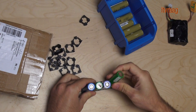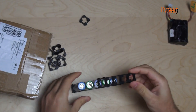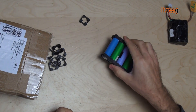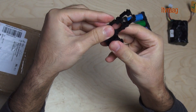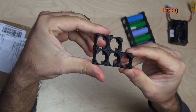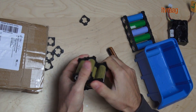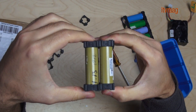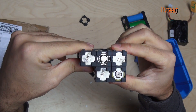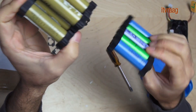When organizing the cells, place them negative to positive in order to connect them easily. It's also possible to make different shapes with the spacers that fit your purpose.